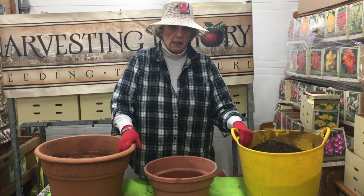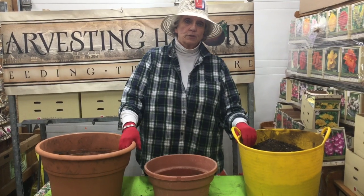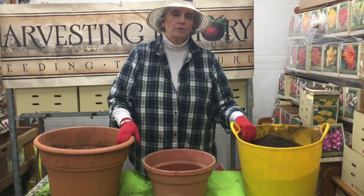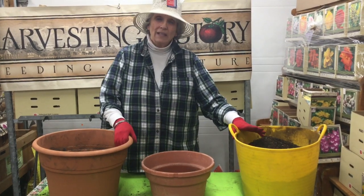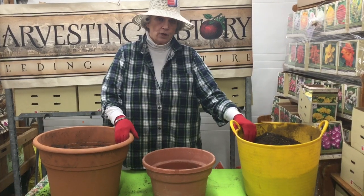Water heavily but don't let them stand in water. In a few weeks you will begin to see the sprouts, and in about six weeks you'll begin to see the flowers. So that's planting the gladiolia corms in the ground in your garden.